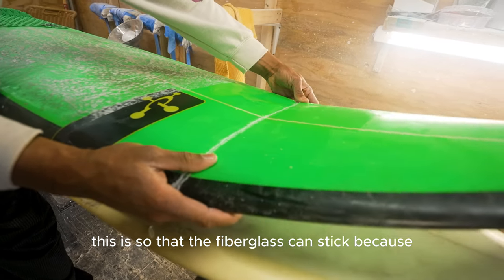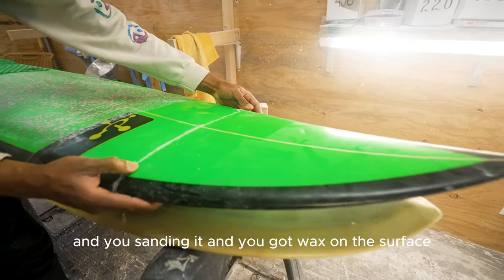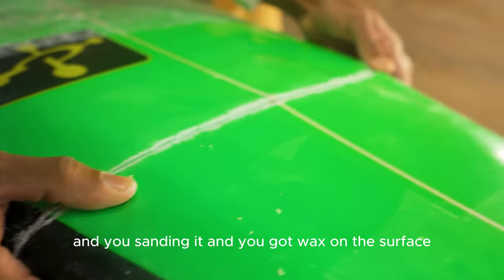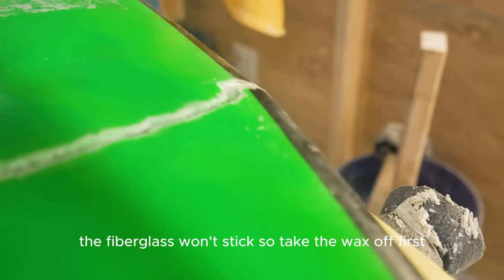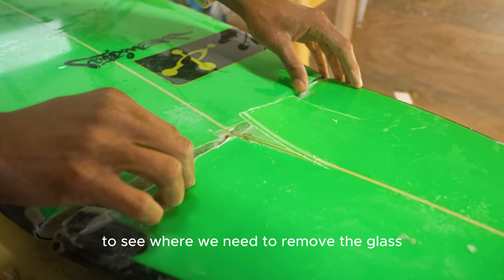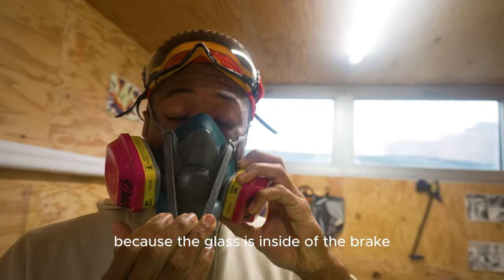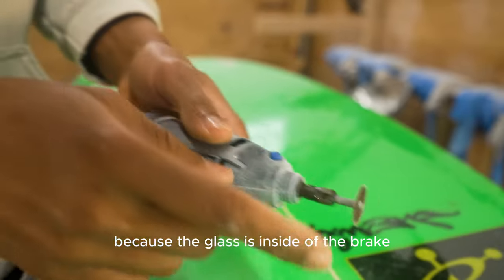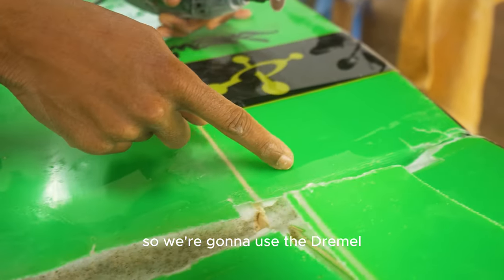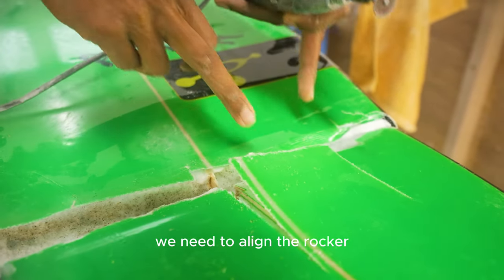This is so that the fiberglass can stick, because if there's any wax on the surface of the board while you're sanding, the fiberglass won't stick. So take the wax off first. Next we're checking to see where we need to remove the glass, because the glass is inside the break. We're gonna use the Dremel and remove some glass from inside because we need to align the rocker.